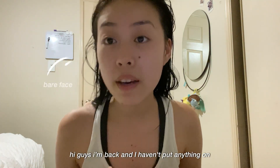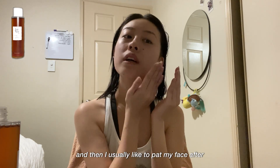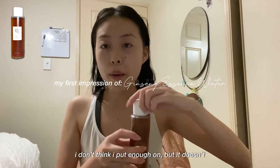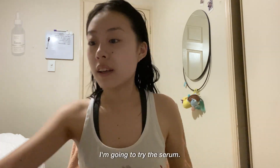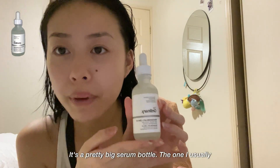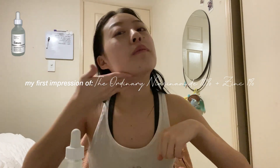I'm back and I haven't put anything on my face, so I'm going to try these three products. I usually like to pat my face after spreading the product in. It doesn't feel oily — it feels really light and soaks up really fast. Now I'm going to try the serum. It's a pretty big bottle compared to what I usually buy. It's very oily — just two drops was the perfect amount for my face.